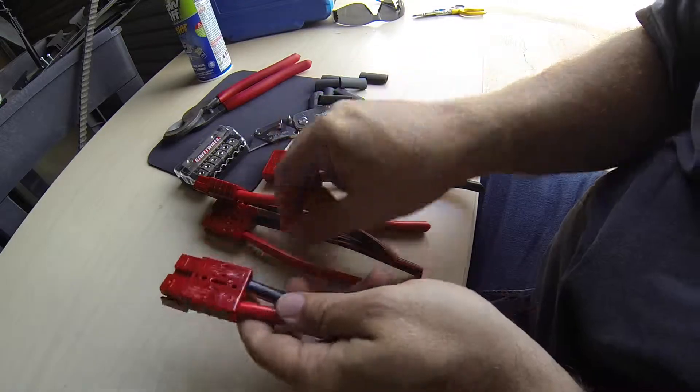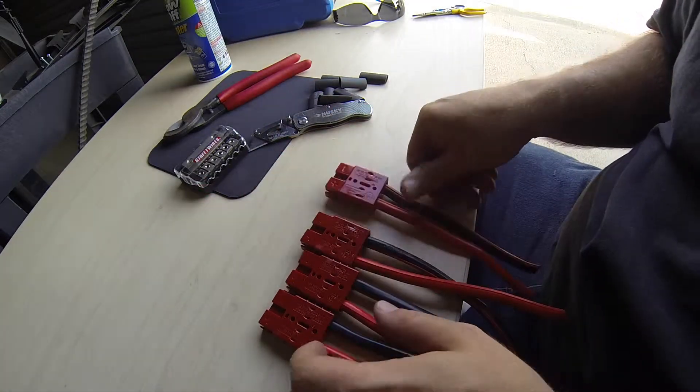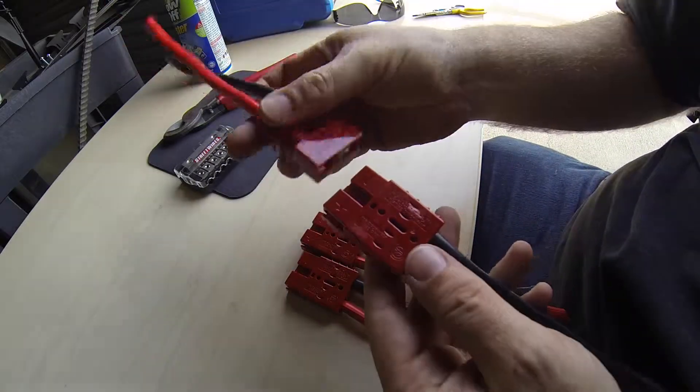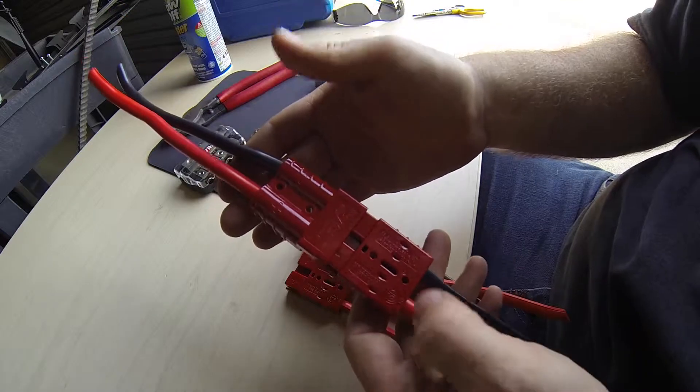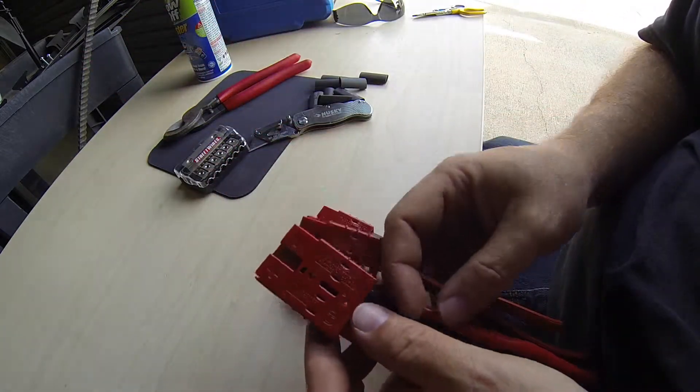Alright, so positives should all be on the left, or red, like this. You can actually check that these fit together — they fit together perfectly when you flip them over. Red to red, black to black — just to double check it if you want to do that.